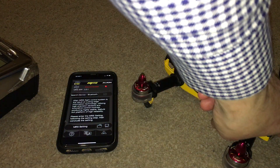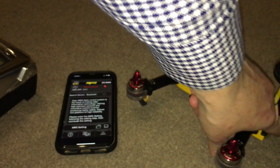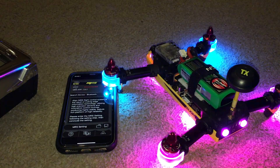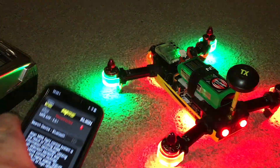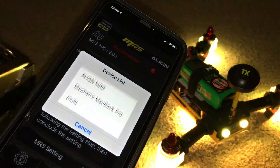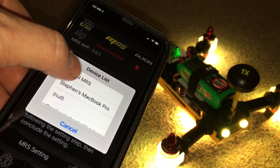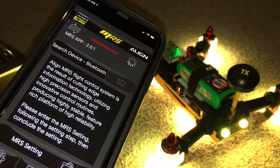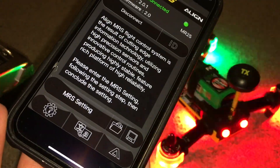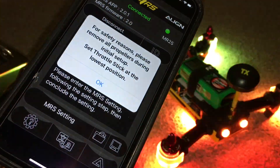If I power up the quad, the app is on. Search Bluetooth — Align MRS — and it connects almost straight away. MRS setting.